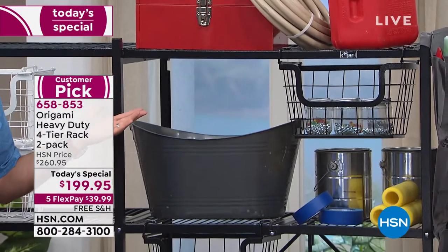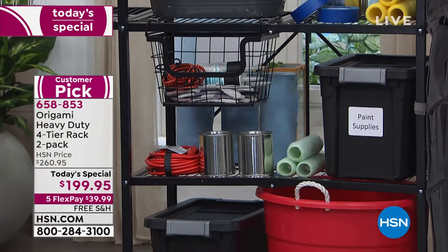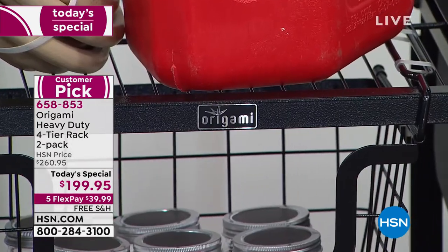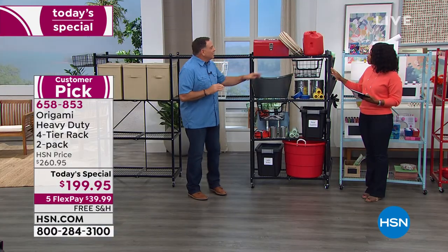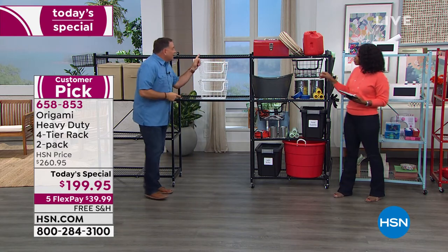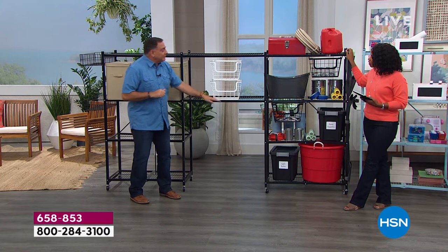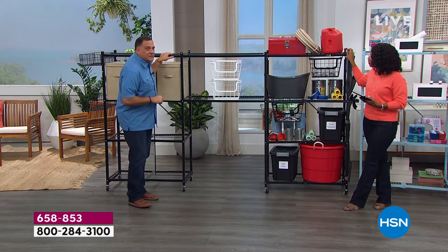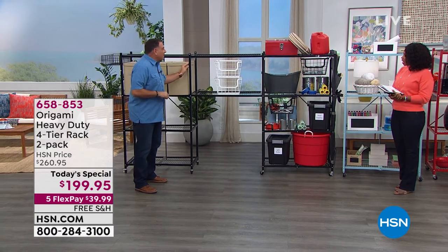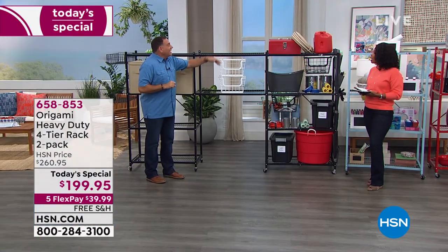Because of that complete powder coating, these are totally fine to use outdoors — corrosion resistant. You can also connect two racks together using the connecting racks we offer. They fit at any level of the shelves. When connected, the whole thing becomes one big solid piece — a wall of Origami nine feet long, because each shelf is three feet across and 18 inches deep.